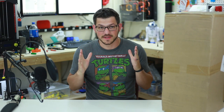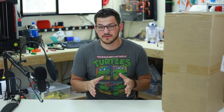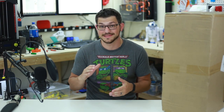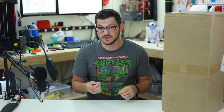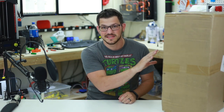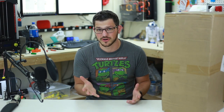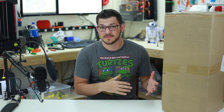The Creality CR-10 has been on my wish list forever, and it's really because of the hype. A lot of people say it's better than the Folger Tech FT5. My FT5 is my workhorse — it's been working since day one and I've done tons of work on it. But everyone says the CR-10 is a better, cheaper option. I think it retails around $400 to $500 depending on what sale you get and which website you buy it on.